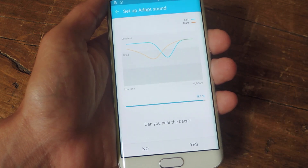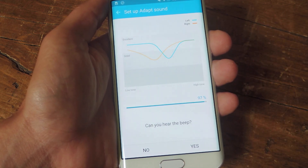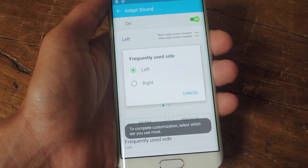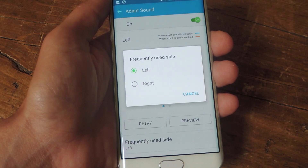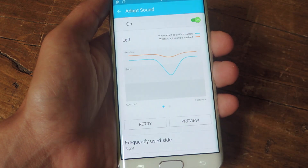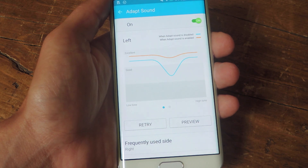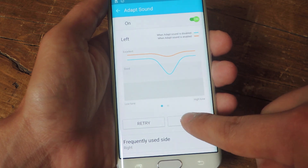Now I'm done and it's going to ask me which side I frequently use — I'm going to say right side. And there you have it, there are my results and my adjusted sound. I can go ahead and hit preview, which I suggest doing.